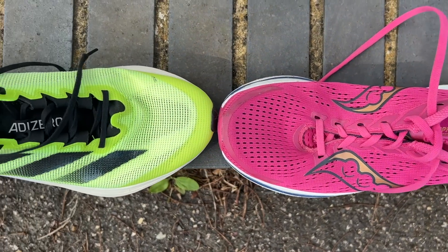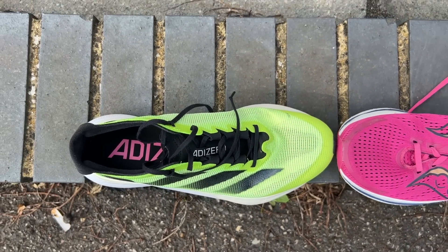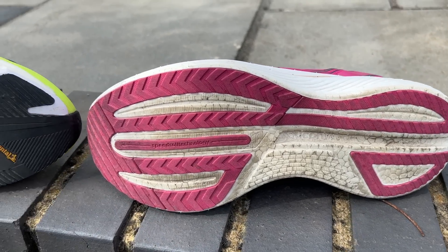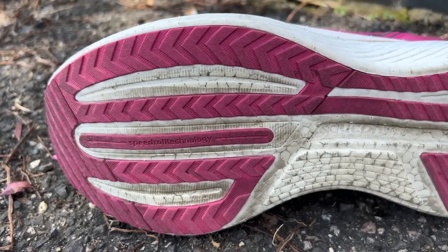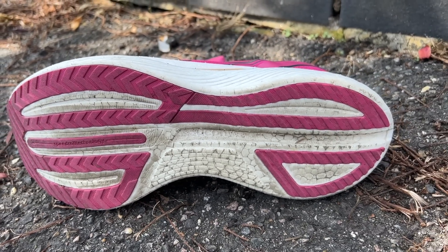On uppers, the Speed 3 edges it — never had huge problems with the Boston, but the Speed 3 is just more comfortable. On outsoles, the Boston edges it: the Continental Rubber outsole is fantastic for grip and durability, a well-known feature of Adidas shoes. The Speed 3 can be a little slippery on greasy surfaces — greasy tracks, greasy pavements — though it still grips well enough for fast running in wet conditions.